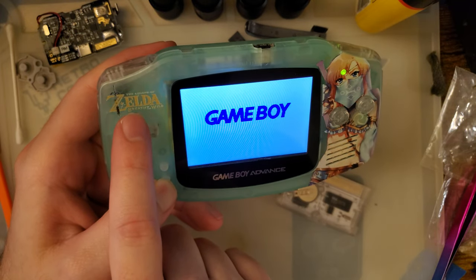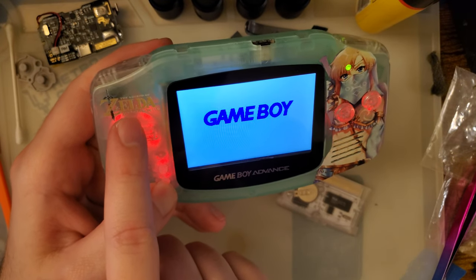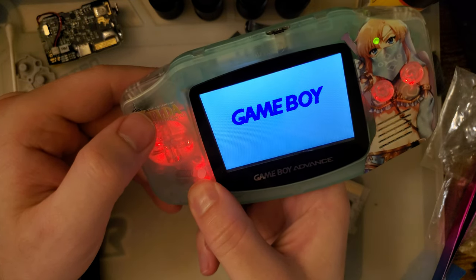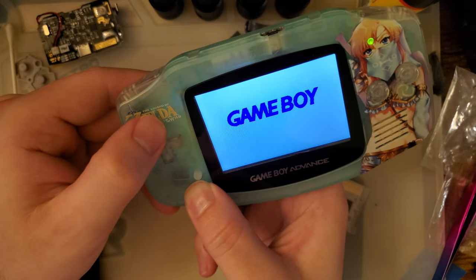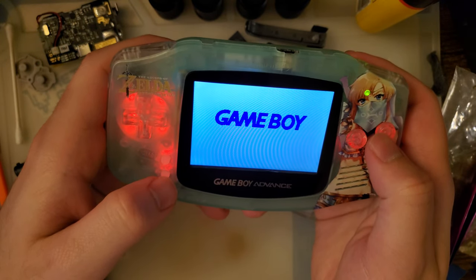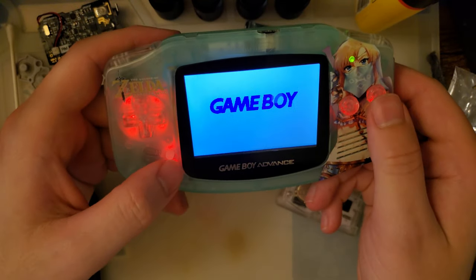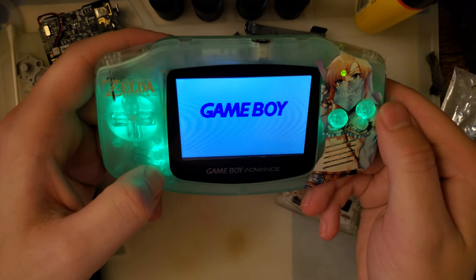It looks like it starts at the brightest, and select and up changes the brightness. There's an off setting. So there are three levels: bright, less bright, dim, and off. There's no debouncing it appears. And A and up together saves the settings so that when you turn it off and reboot it's still in the same settings.